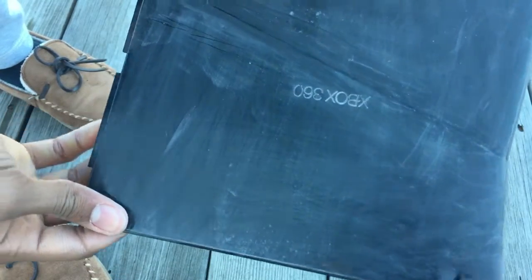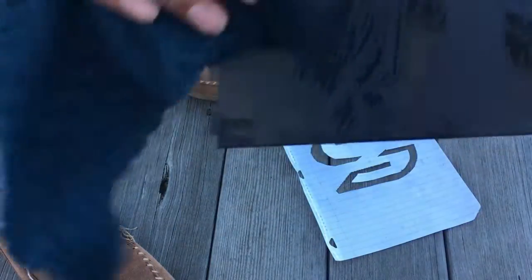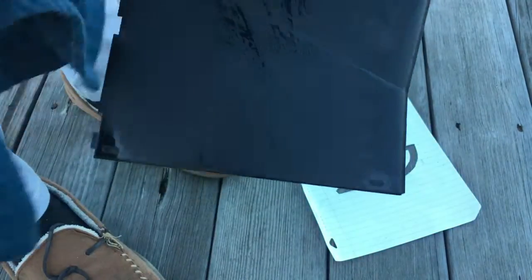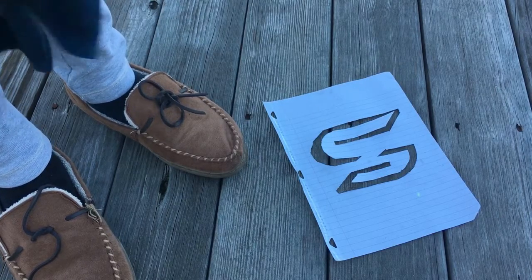Now that you've sanded one part down, this is how it will look — yes it looks really bad, but don't worry, this is not the finished product. Grab your rag, get it a little wet, and rub down the surface to get all the dust particles from sanding off. Don't take ten minutes on this, just clean it up a little. Also, make sure you don't sand too much — you just want to rough it up enough so the paint bonds to the plastic.